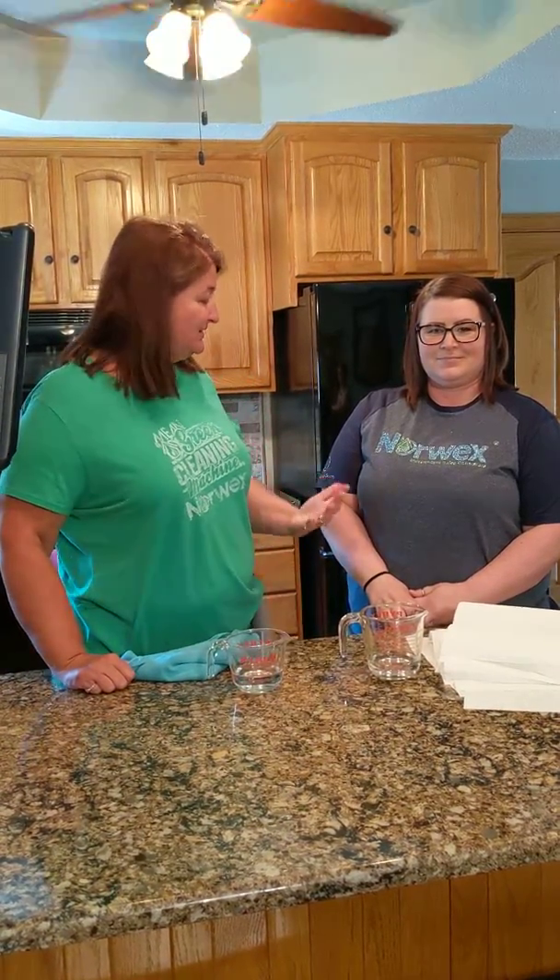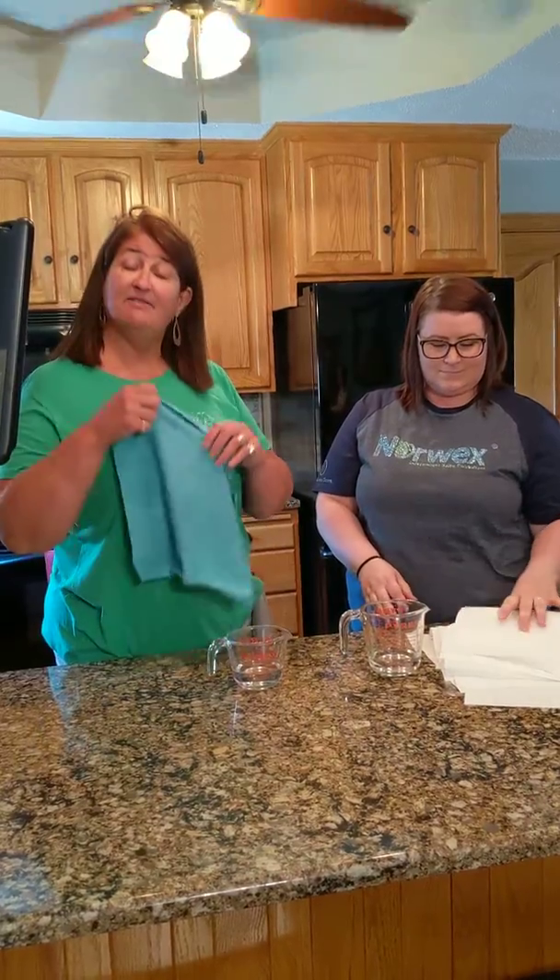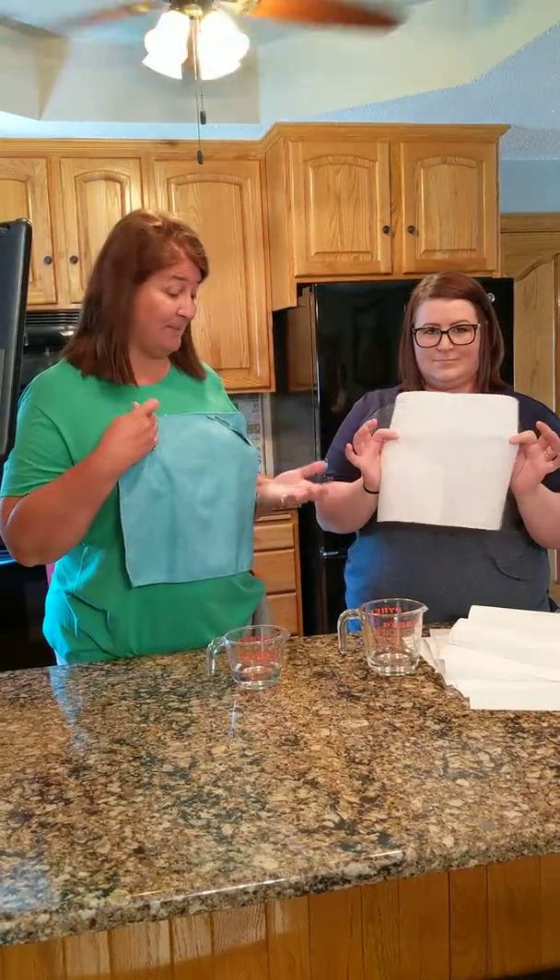Hello, I'm Tracy Studer, your Norwex Independent Sales Consultant, and joining me tonight is Jackie Simon, Norwex Independent Sales Consultant. We're going to demo for you the Envirocloth versus paper towels.